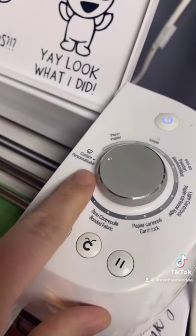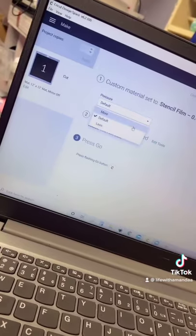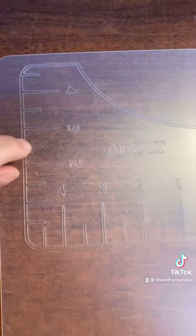Make sure to put on custom settings, then click continue. I'm gonna choose stencil film and add more pressure. Then you just click your go button and watch it cut. It's almost finished cutting, and that's what it looks like when it's cut. Now take a pair of scissors and cut around the sides.